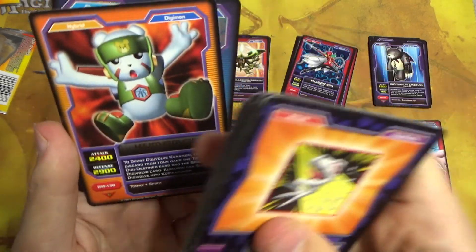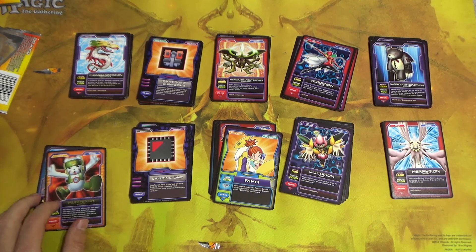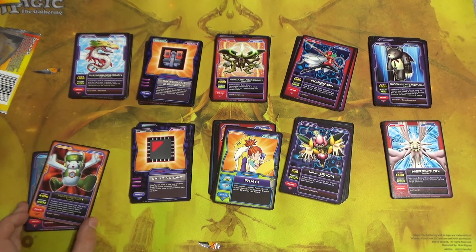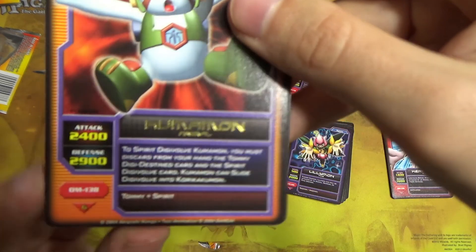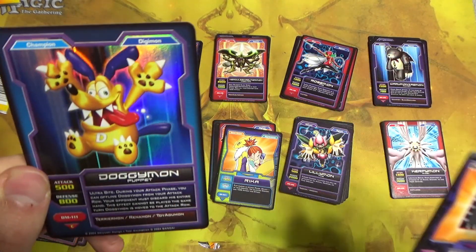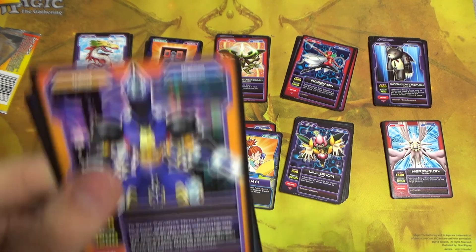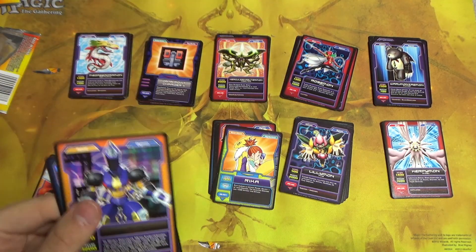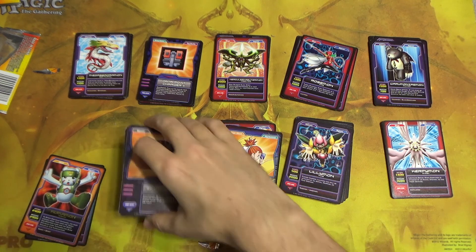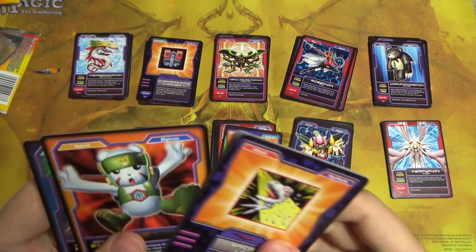This is from the series where they turn into Digimon. Are the rarer ones all the ones that the people turn into? Because on the bottom right it says Tommy plus Spirit — and this one says JP plus Spirit. So that might be the gimmick of these packs — the theme is that all the rares are the Spirit Digimon.